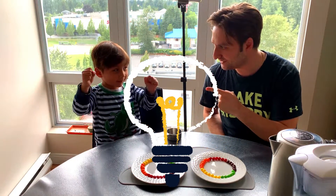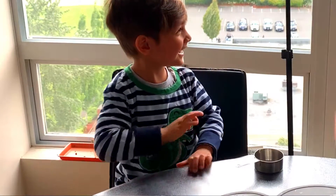Are you ready for a science experiment? Yeah, baby! Yes, sir!